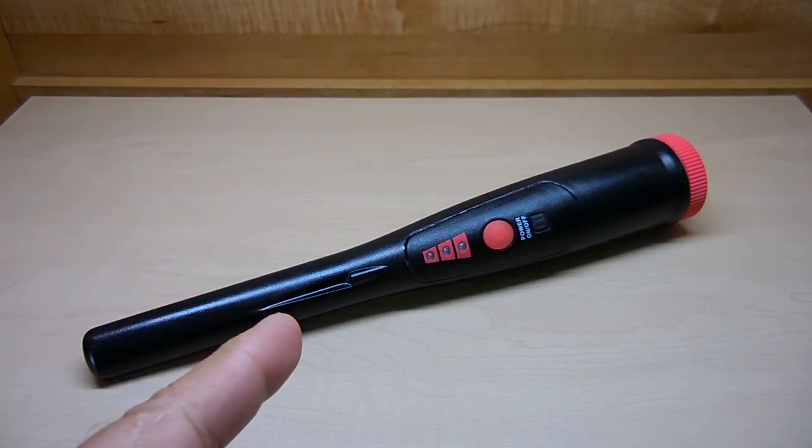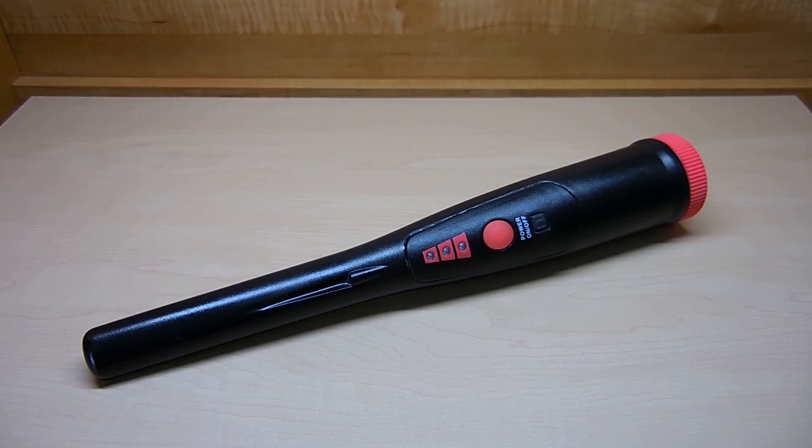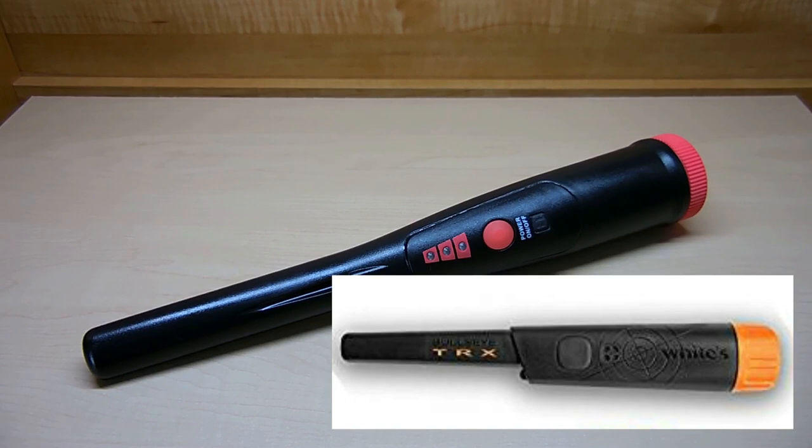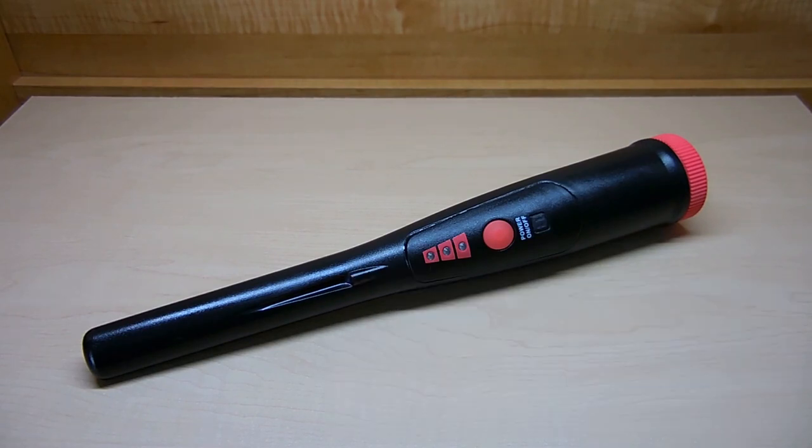Welcome back to another great gadget video. If you're into metal detecting or would like to locate rebar in concrete walls before drilling, then this video is definitely for you. The device you see right here is a metal detecting pinpointer, very similar to a Garrett Pro Pinpointer AT or White's TRX. The Garrett and White's pinpointers are both excellent, but they're also both very pricey.